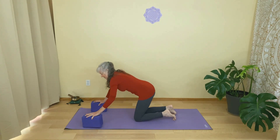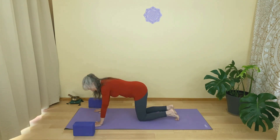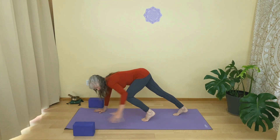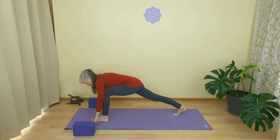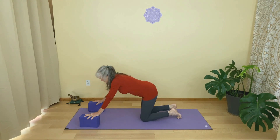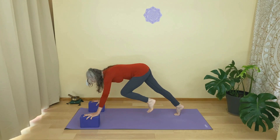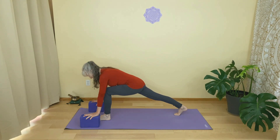Now if you're not using the blocks, this is usually what might happen. From here, trying to come forward, the foot gets stuck, usually about right here. Sometimes you can take your hand — same hand as foot — and bring it through and then bring your hands here. But what's really great with the blocks is you're making your arms longer. On the medium setting from down dog, when I lift my foot up and come forward, I have a little bit more space to place my foot and come into the low lunge.